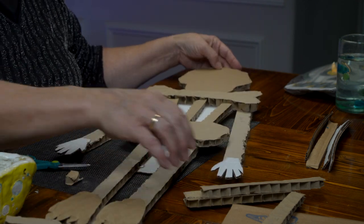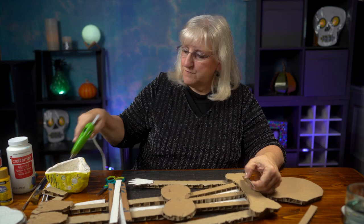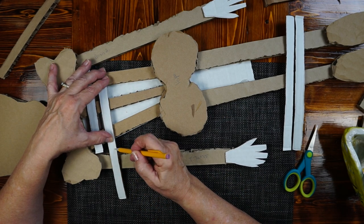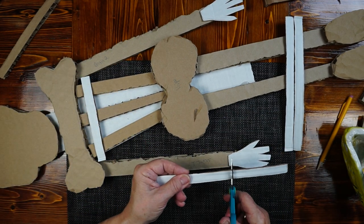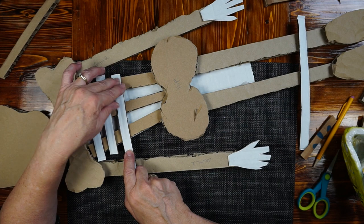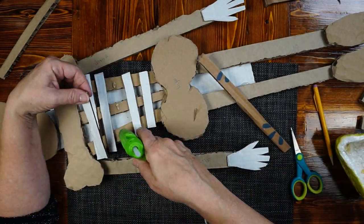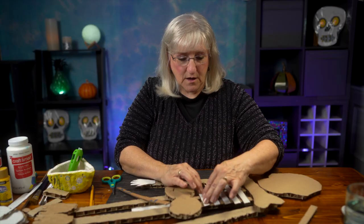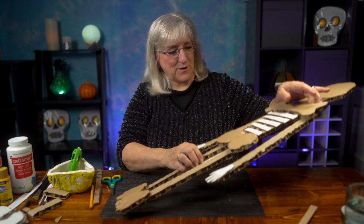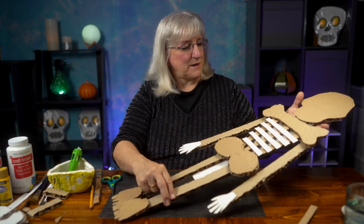Now I want to add some more ribs. Five ribs are going on Mr. Bones. I'm going to measure — the next one will be a little shorter than the first. That's number two. Number three — a little shorter than the one ahead of it, with enough spacing. Let me do a little test to see if I've got everything I need before we start painting. We've got his head, his collarbone, his arms, his hips. I think I've got everything set. I'm going to pull these little glue strings off and then start painting.